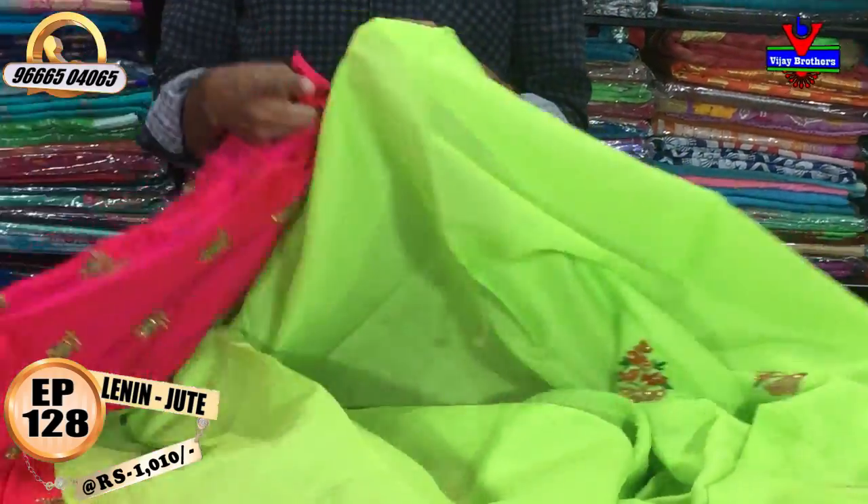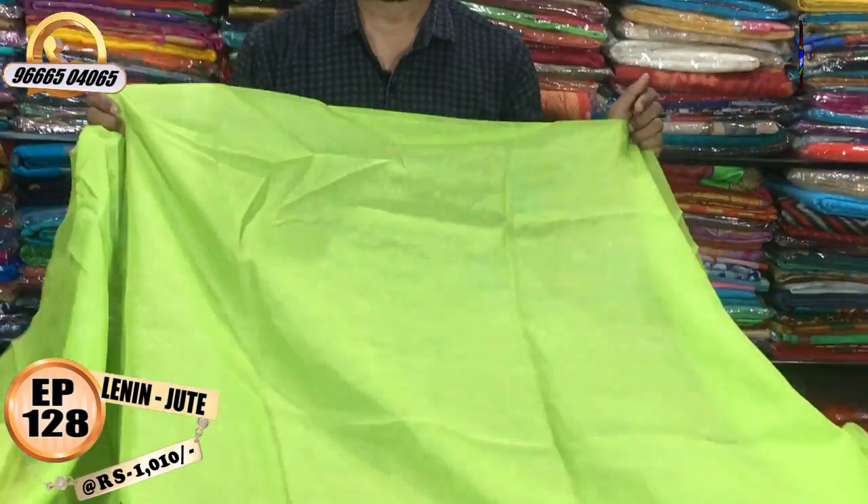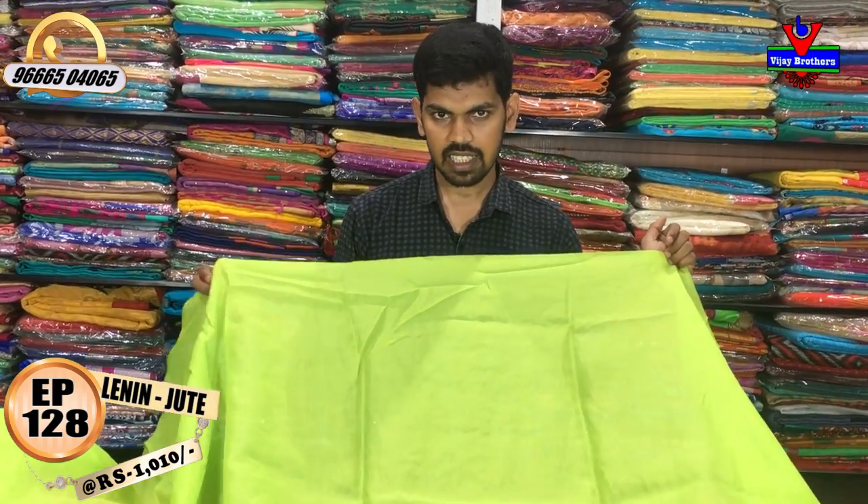We will also use the cast at a very reasonable price. We will use the Albu N-Radi Jute Silk with a regular designer blouse.